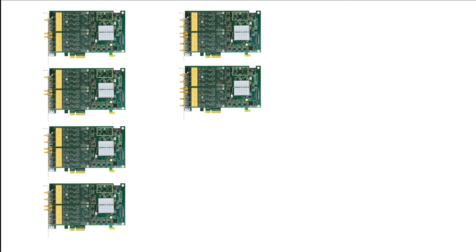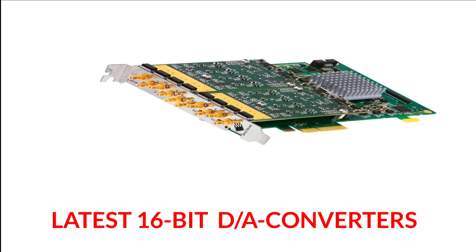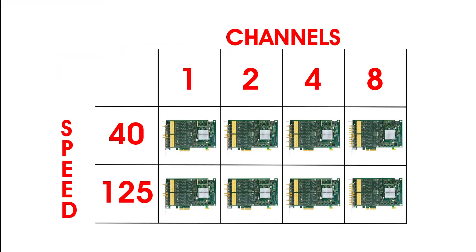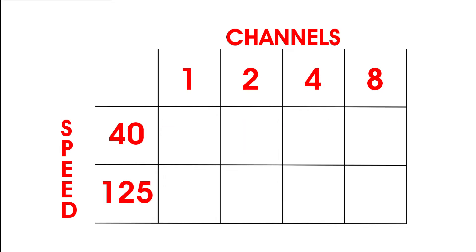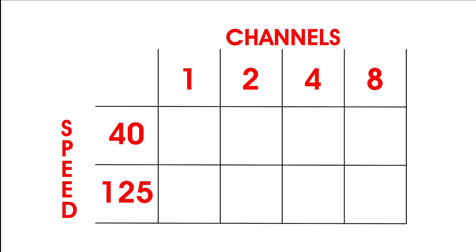To match your requirements, eight different models are available, all using the latest 16-bit digital to analog converter technology. Simply select the desired output rate — 40 or 125 mega samples per second — and number of channels. The units offer one, two, four or eight channels.